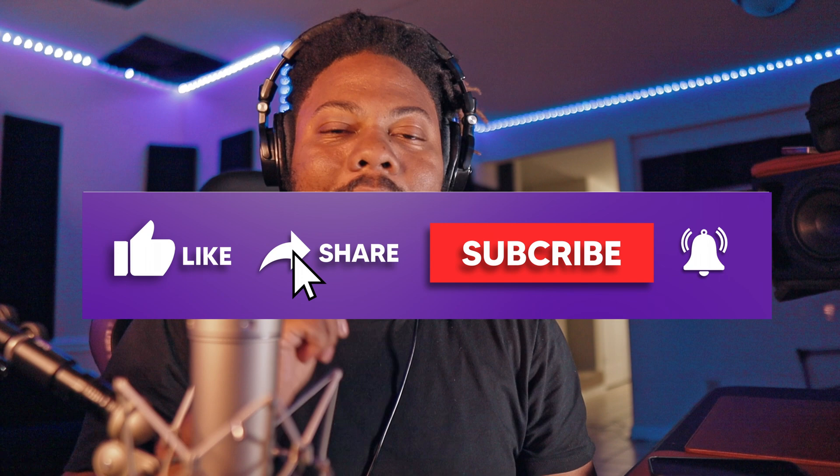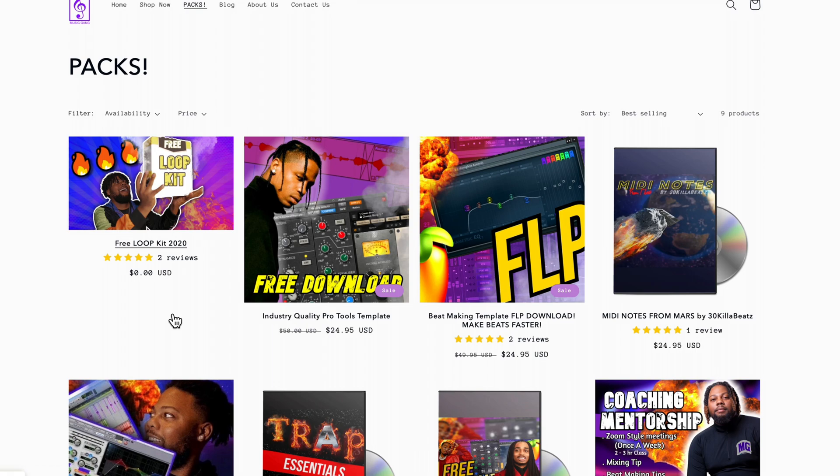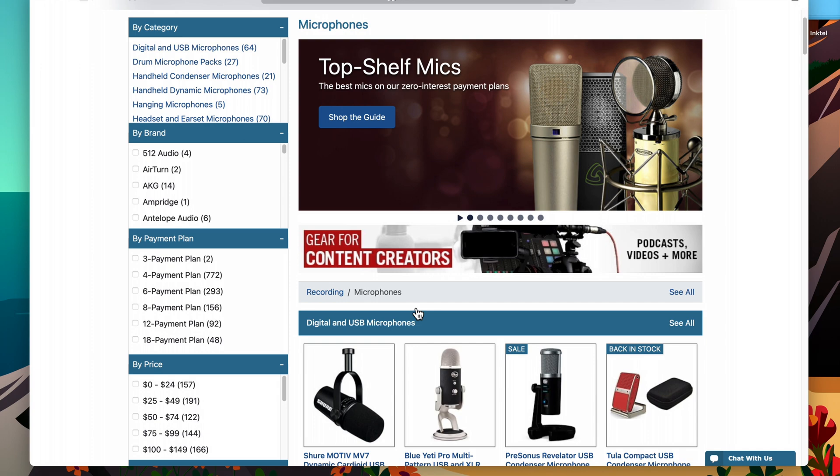What's up, today I'm going to show you how to get some of the best settings for the U87 and the Neve 1073, along with some other Universal Audio plugins. If you want more videos like this, go ahead and subscribe to the channel, hit that like button, and hit that notification bell. Shout out to Z Sounds — they have great affordable plans to get you expensive gear. They also sent this microphone, so appreciate you guys.